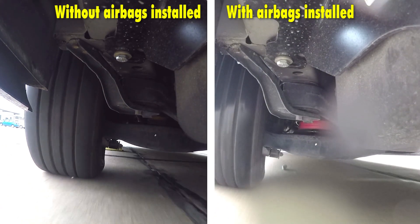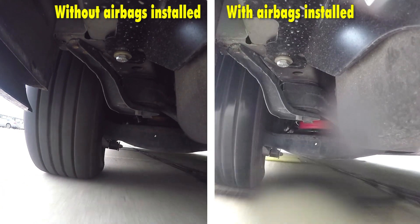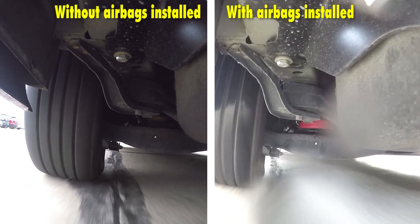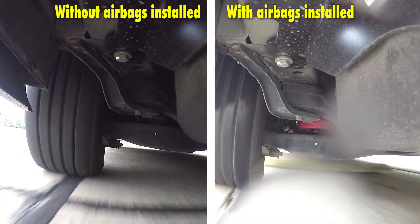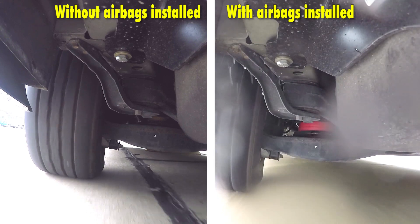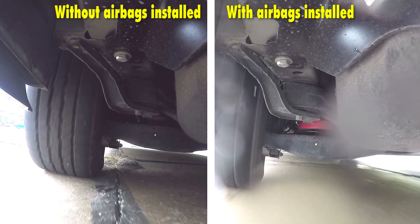You'll notice without the airbags installed how much suspension travel we don't have — the suspension can't do its job properly because it's sagging down and doesn't have the amount of travel that it needs in order to help endure the bumps. With the airbags installed you can see how much less jouncing and jarring there is, because the suspension is able to do its job properly with the weight being supported by the airbags.